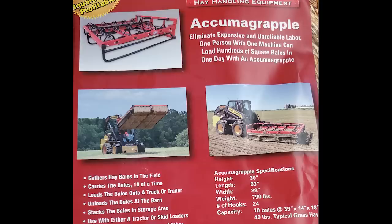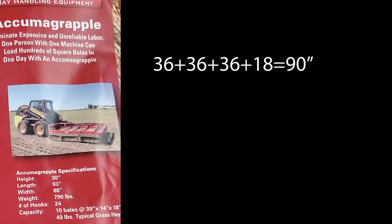Let's look at what happens when we change the dimensions and put it into a 36-inch bale instead of a 39-inch bale. Will it fit, on paper at least? Looking at our measurements: 36 plus 36 plus 18 gives us 90. We are only sticking out two extra inches beyond the Maxillator.